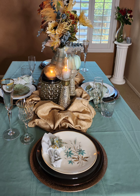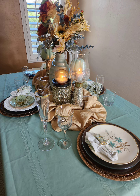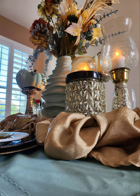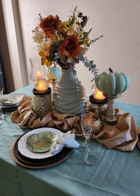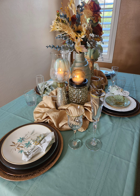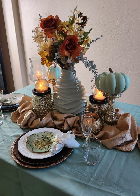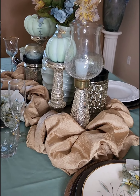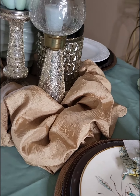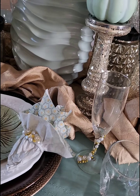Thank you so much to my new subscribers and to my old subscribers for tuning into this video. Today is Tablescape Tuesday, and this is part of a collaboration brought to you by the Ladies of Elegance — that is Amethyst Adventures and The Grace Life DIY Home Decor. Please find their information in the description and check out their awesome tablescapes, as well as all the participants.